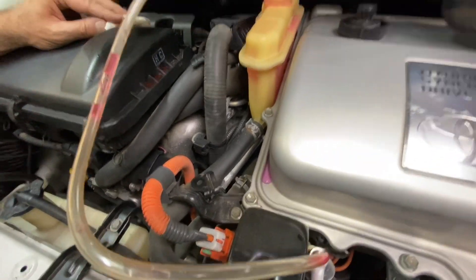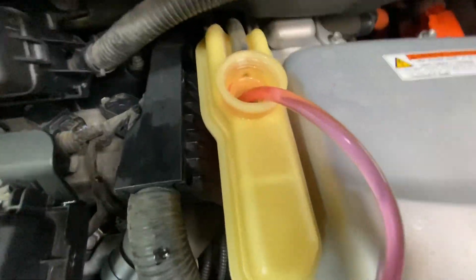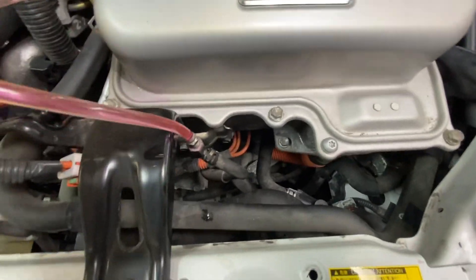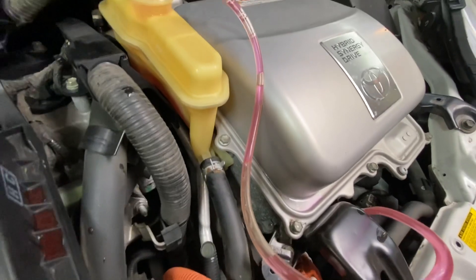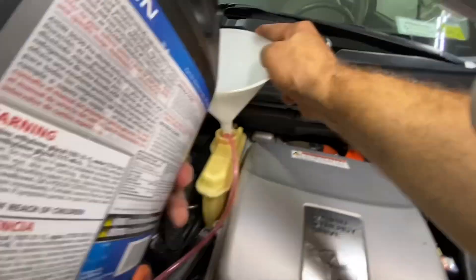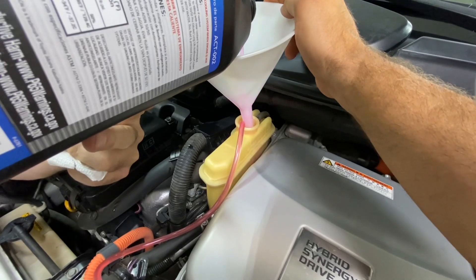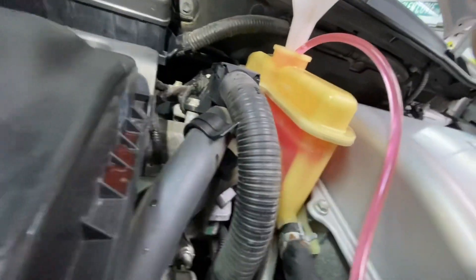Alright, that's full. There it goes — pump is on. We are pumping fluid around and bleeding out any air. We're going to need a little more coolant — probably a little bit more in. We're at the full mark right now.